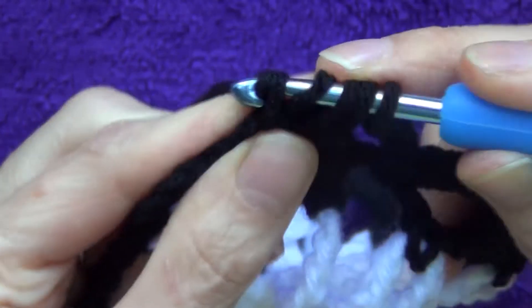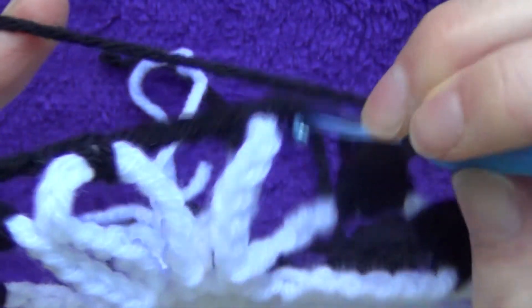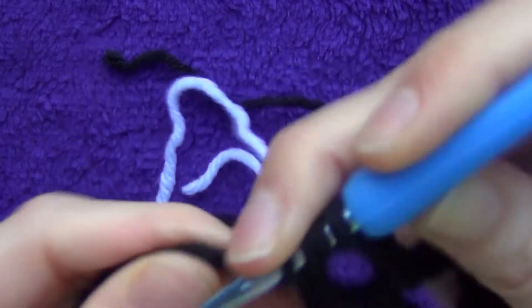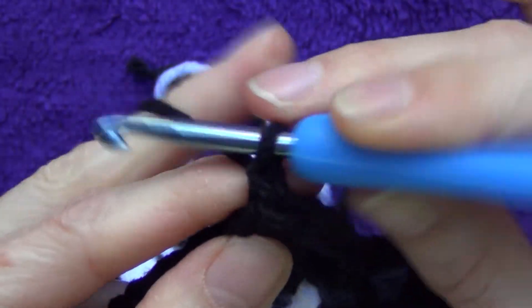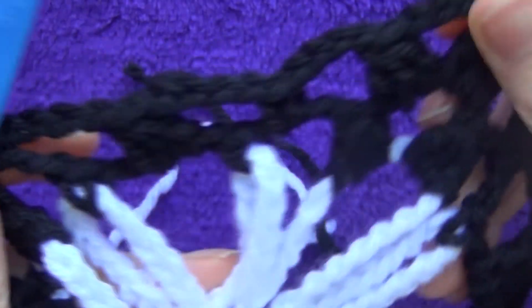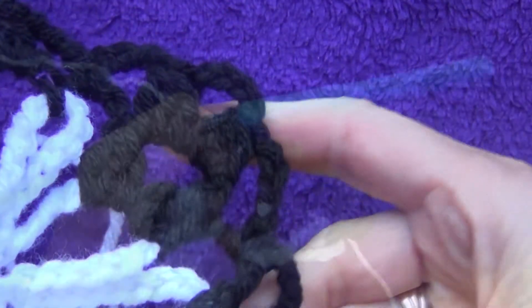At each corner, do one, two, three double crochets through all loops — that's your first cluster — then chain four and do another cluster in the same space. These two clusters at the corner turn the square. Then chain four and single crochet in the next space, chain four, one cluster in the next space, chain four, and repeat all the way around: one single, one cluster, one single, then a corner of two clusters.